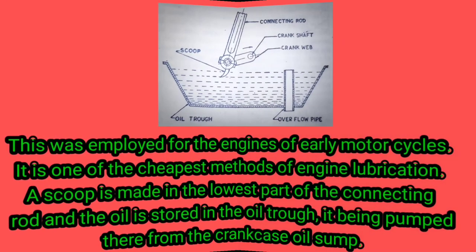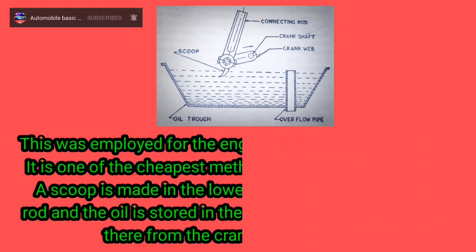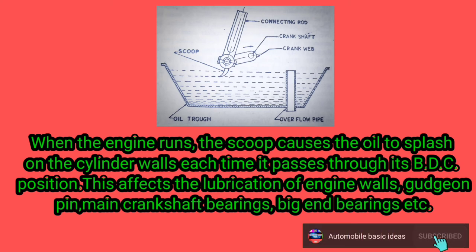The splash system was employed for the engines of early motorcycles. It is one of the cheapest methods of engine lubrication. A scoop is made in the lowest part of the connecting rod, and the oil is stored in the oil trough, being pumped there from the crankcase oil sump. When the engine runs, the scoop causes the oil to splash on the cylinder walls each time it passes through its BDC position, affecting the lubrication of engine walls, gudgeon pin, main crankshaft bearings, big end bearings, etc.